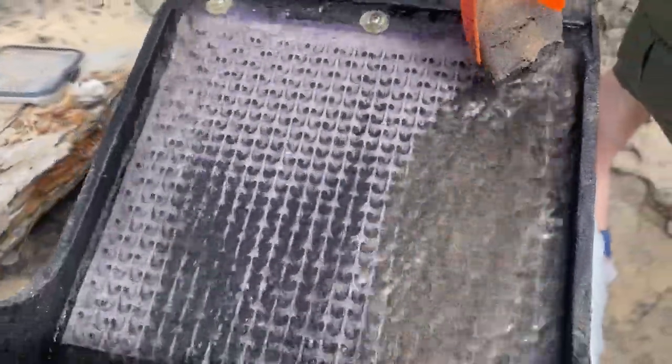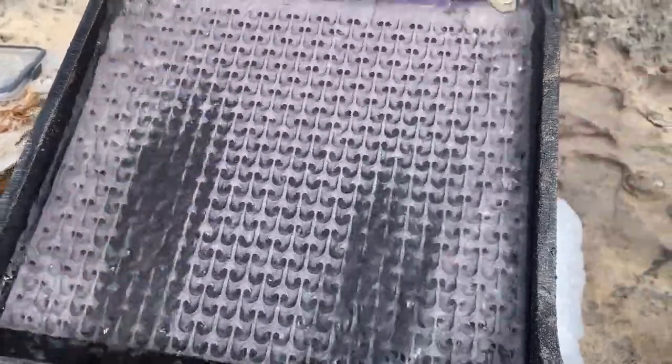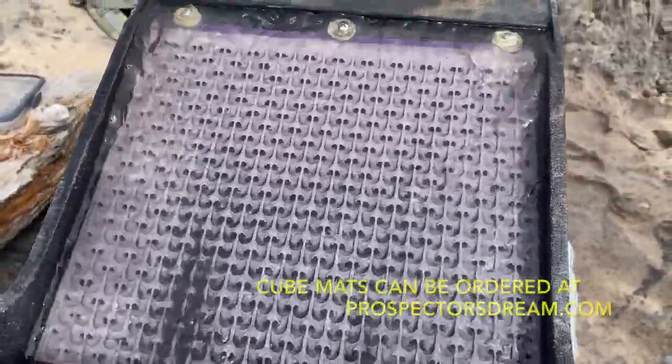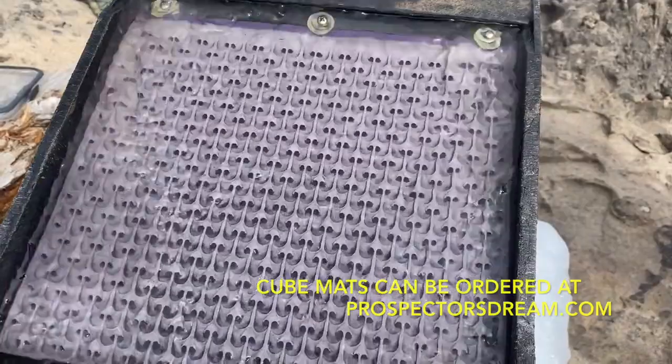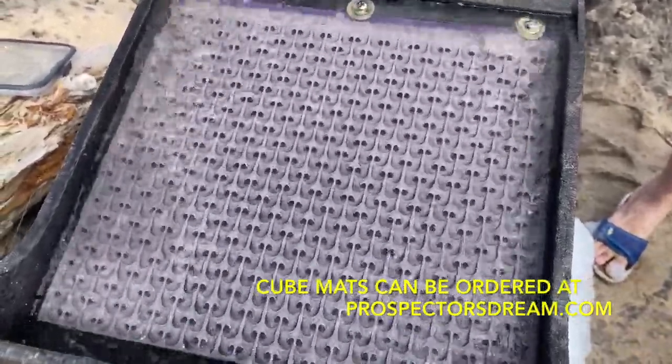Instead of running a slip plate — like Buddy Mick says, a slip plate don't catch no gold — but this one does. So we're replacing the slip plate at the top with the micromat, and we're getting probably 90% of our gold here or so, and that gives you an extra tray.